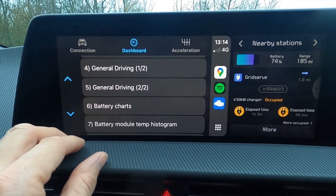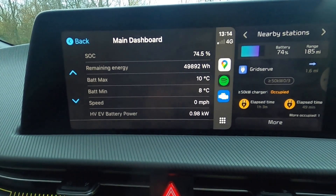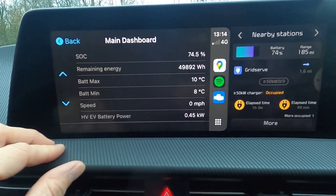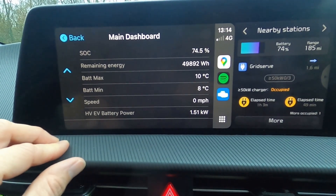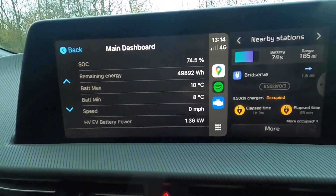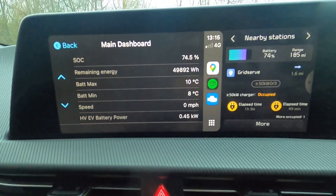So there are things that work well and things that don't in the CarPlay interface. My main dashboard works really nicely — it's quite nice to drive along and know exactly what my battery temperatures and remaining energy are. These aren't a definite requirement for driving an electric car, but for someone a bit geeky like me they're quite interesting — and probably if you're watching my videos, it's something you find interesting too.